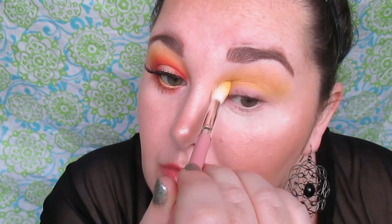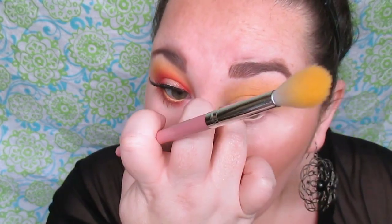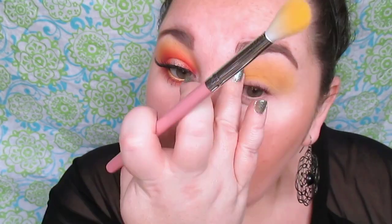If this brush were more dense, the color pigmentation would come off a lot better on the eye, but because I'm using a fluffy brush to cover a lot of base, I'm just building it up slowly — like salt and pepper. The shadow is actually really pigmented; it's just that I'm choosing to apply it this way.